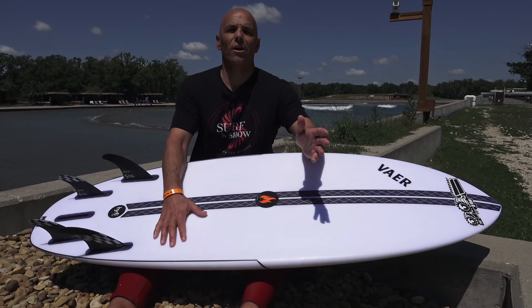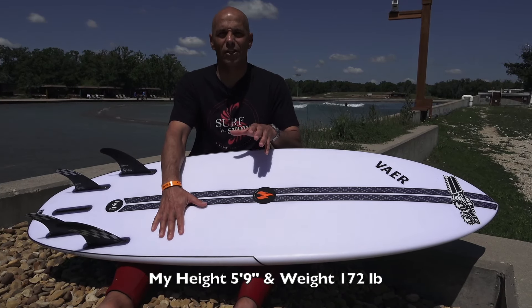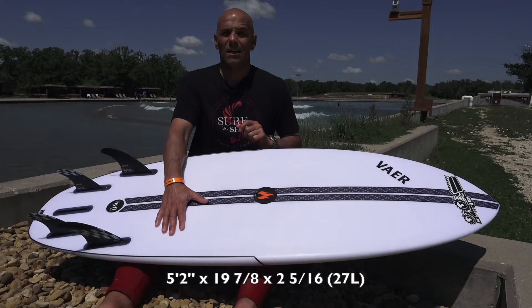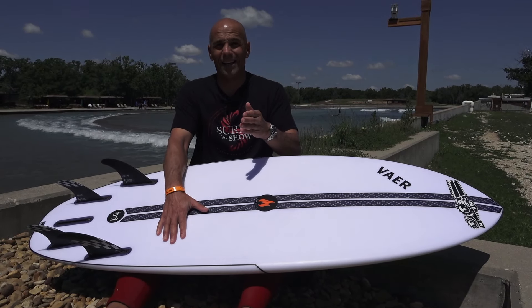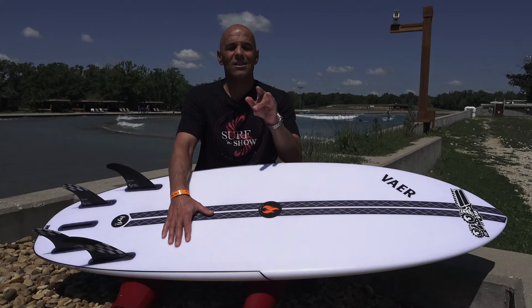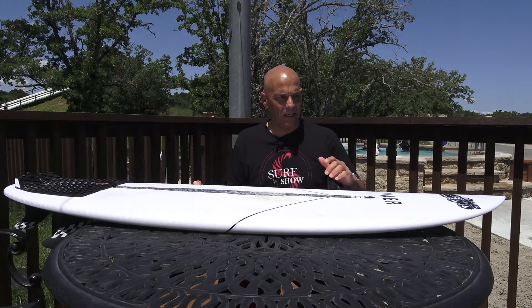Hey guys, welcome to Surf and Show. I'm Noel Salas. Today's surfboard review: the JS Flamefish. This is a summer board, a little groveler. It's a stock 5'2" coming in at 27 liters. I rode it in the ocean and put it through the paces here in the pool in the advanced and intermediate settings. We got special guests Ian from Wooly TV and my buddy Asa Cascavilla. Sit back, get your favorite drink, and enjoy the show.